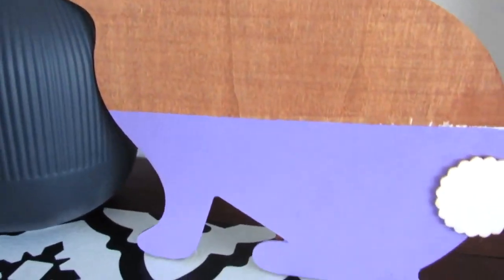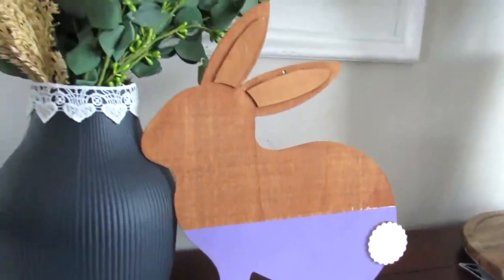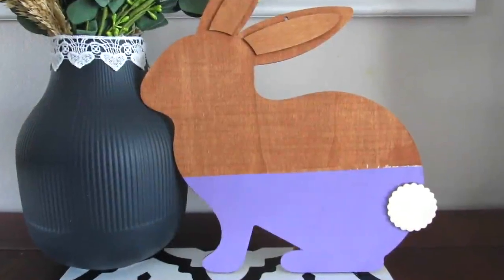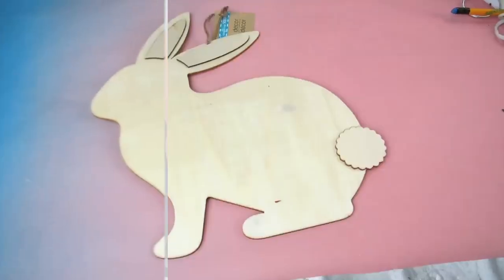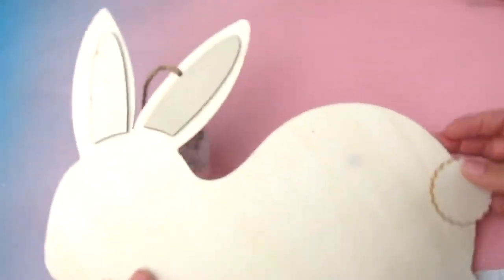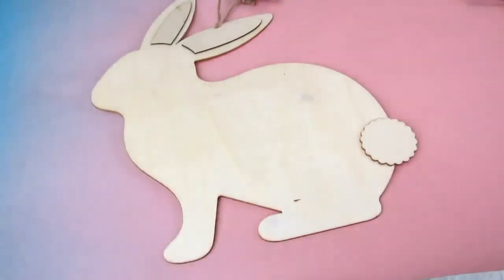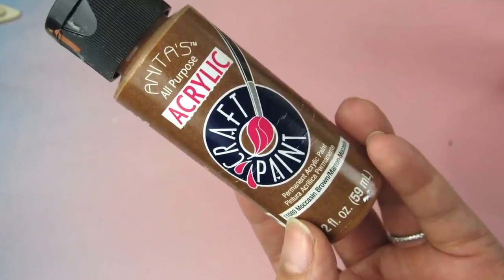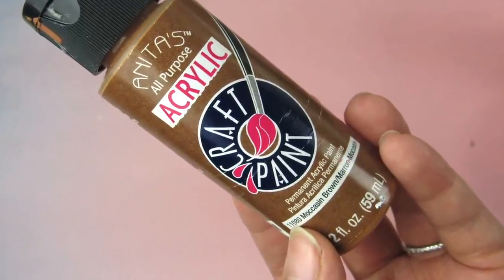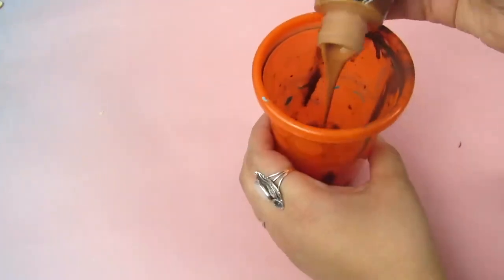First up is this really easy wood cutout that is a Kirkland's dupe using one of the seasonal cutouts you can get from the Dollar Tree. I found this Dollar Tree wood cutout — I love this bunny one. It's a little bit different than the ones they usually have. I prefer this style. Let me know if you like this side style better than the front one; I'm kind of over the typical one that they have, so I was excited to see something new.